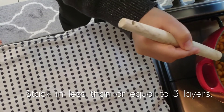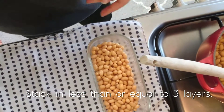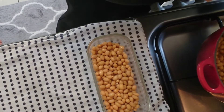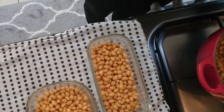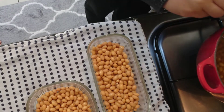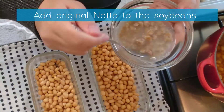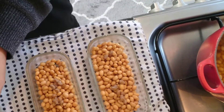Please note that if soy beans are stacked in three or more layers, the natto bacteria will not spread to the inside. Add original natto bacteria to the soy beans and mix evenly with the spoon.